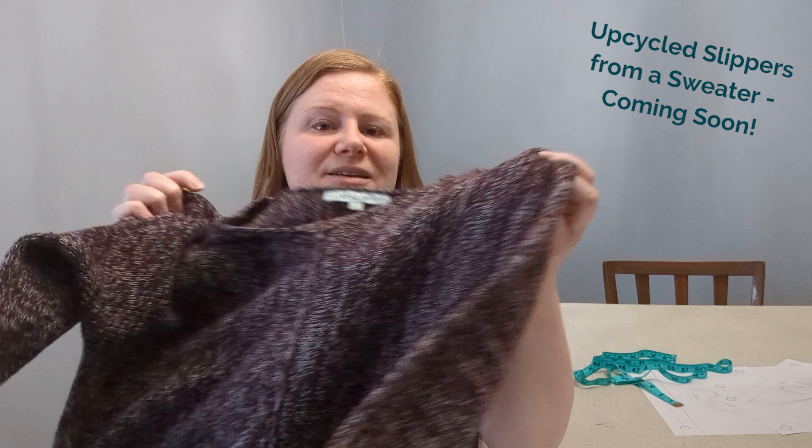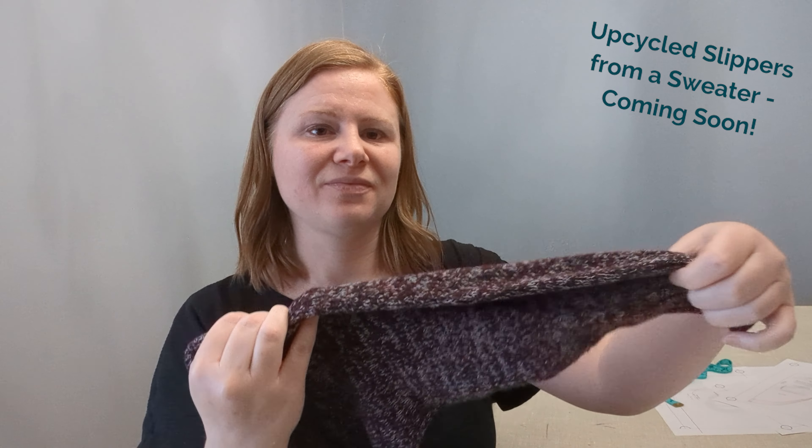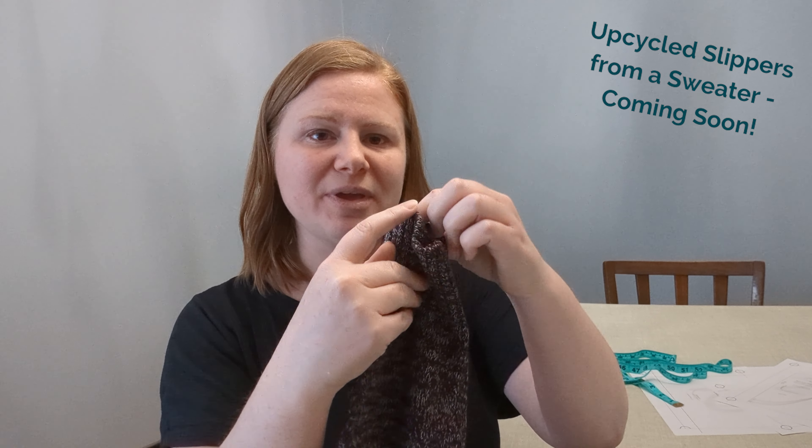That's all the adjustments needed for a perfect, customized fit in a pair of slipper boots. Next, I'm going to be making a pair of upcycled slipper boots from a sweater, with the ribbing used for the cuff. When that video is published, I'll link it up here — and if you don't see it, please make sure to subscribe so you see it when it's published.